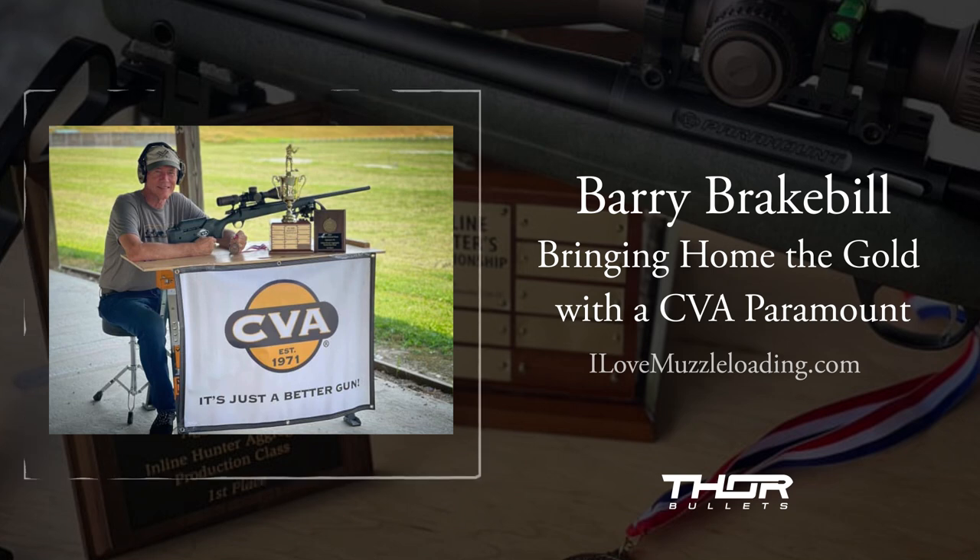I spent a lot more time shooting .22 targets and just spending time behind the trigger, practicing squeeze control and breathing and things of that nature — shooting something I could afford to shoot. About four weeks before competition I start at anywhere from five to ten rounds a day. I'll go shoot one target system and maybe two targets, then take the rest of the day off and go home and clean.